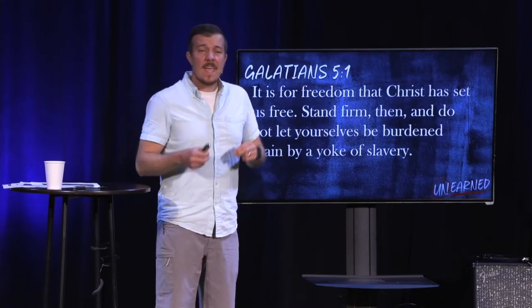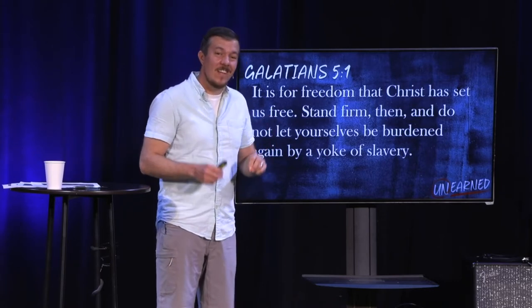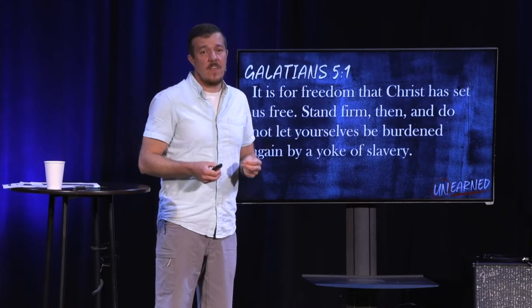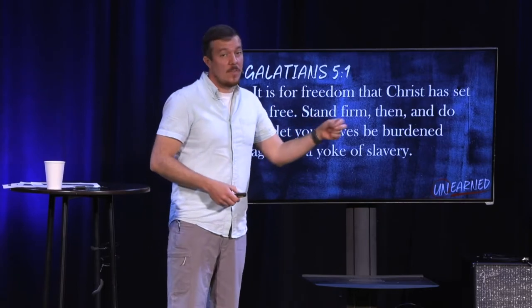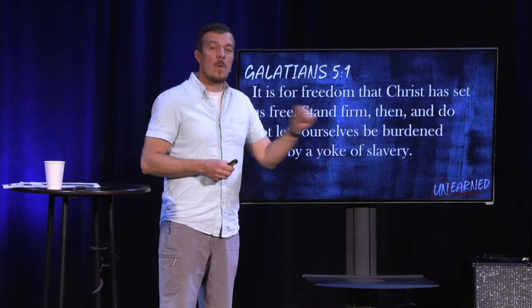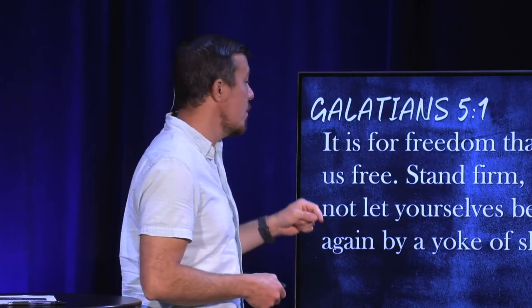Paul gives the command — stand firm. He understands that we need to be intentional about living in the freedom that God has for us, that Christ has given us, that we will backslide, that we will return to slavery. He never trained fleas, but he understood that we are just like them — we will live according to how we used to live, never experiencing the freedom that we are given. And so he's saying: stand firm, do everything you can to embrace this freedom that has been so freely given to you.